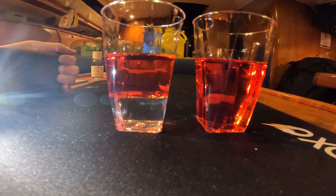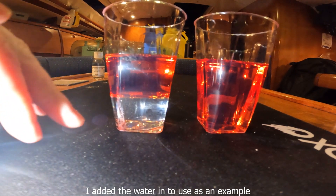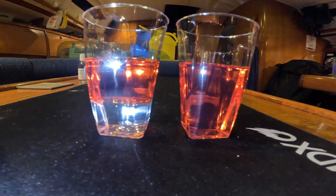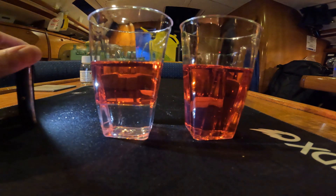The one on the left has water in it - you can see where it's clearly separated. And then on the right, that's just plain red diesel. We use red diesel in the UK for tax reasons.